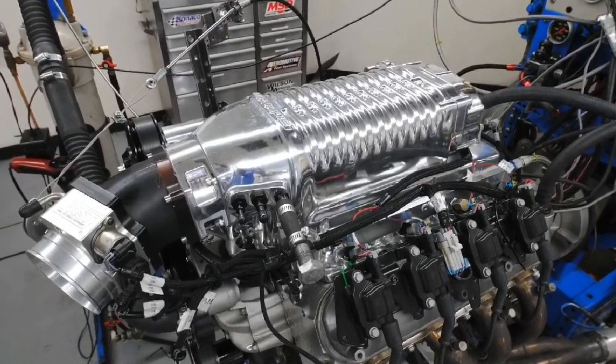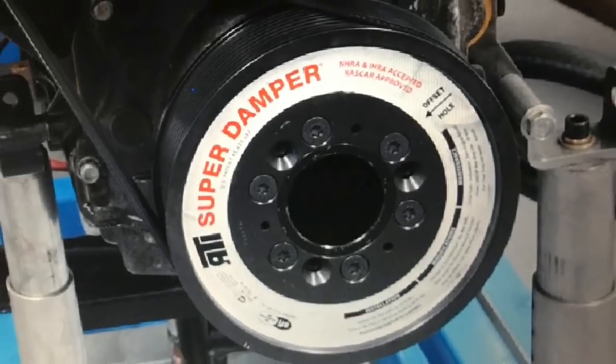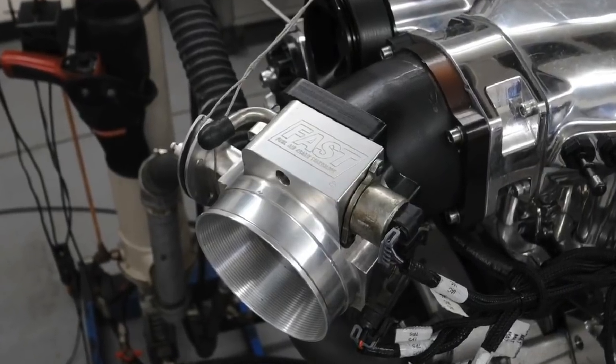The crowning glory was of course the polished Whipple supercharger. Whipple supplied a 2.9 liter twin screw. To get this thing to make boost, we installed a 7.5 inch crank pulley and a 4 inch blower pulley. We also installed an adapter that allowed us to run a 102 millimeter throttle body — the last thing we wanted to do was restrict the airflow into the supercharger.